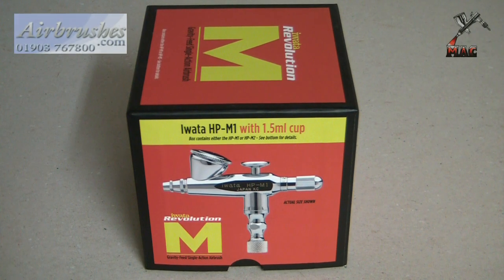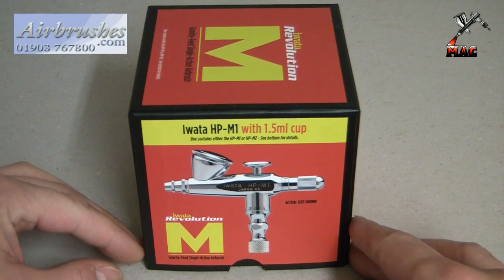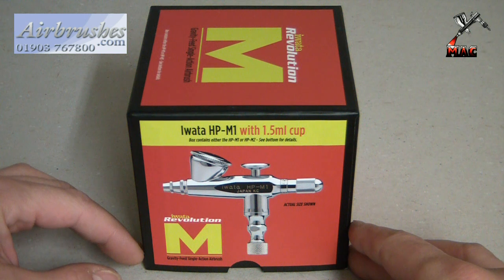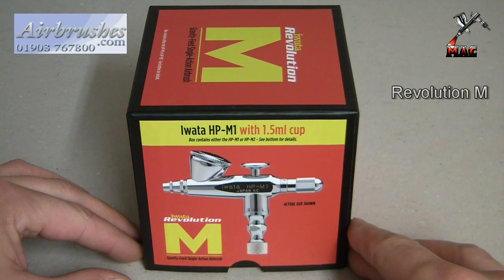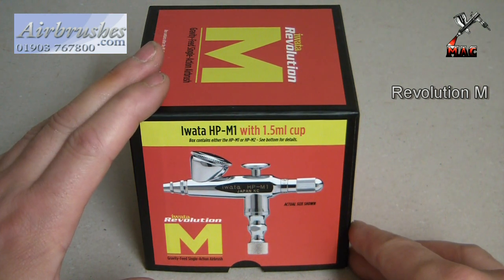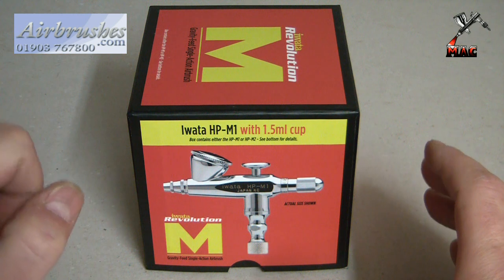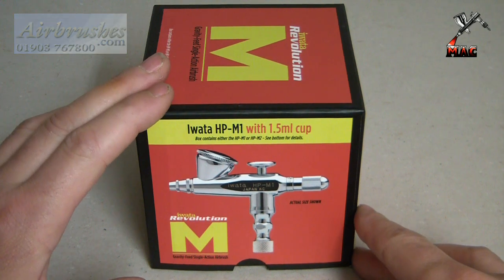Hi guys, welcome to a new series of airbrushing videos. I plan on doing hopefully it will be informative to you all. I'm going to start from the very beginning, take you on a long journey of do's, don'ts, why's, maybes, ifs, buts — you name it. Today I'm going to start with a very basic airbrush, but I've got to say I am seriously impressed with it. It's the Iwata HP-M1. Hopefully by the time I've finished, I'm going to take that fear away.